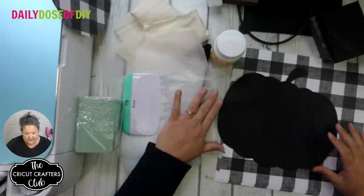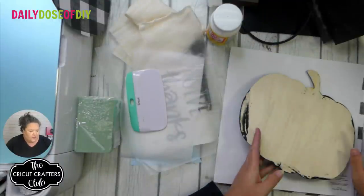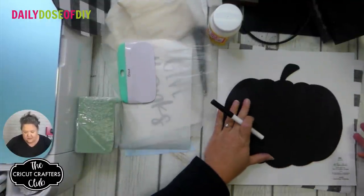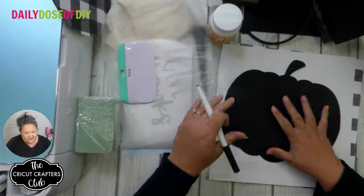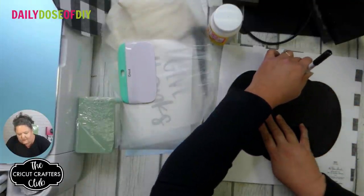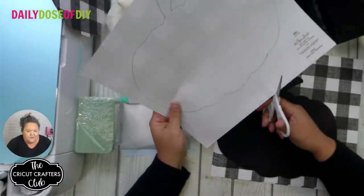Text 'list' to that phone number if you want the whole list written out. By next week we should have this whole tutorial written out for you too. You're also going to need a pen. To start, I'm going to flip my scrapbook paper over and trace the pumpkin on the back of my scrapbook paper, then cut it out.